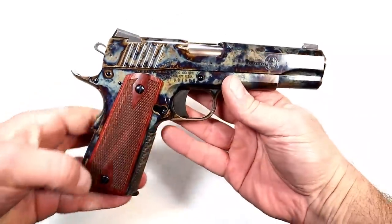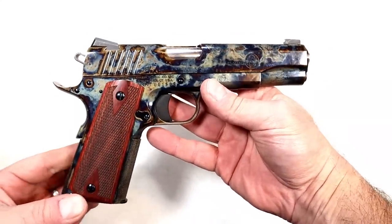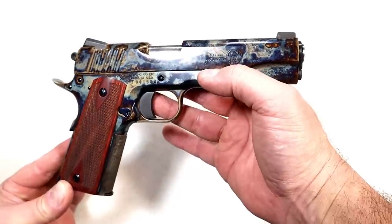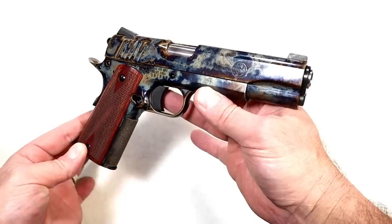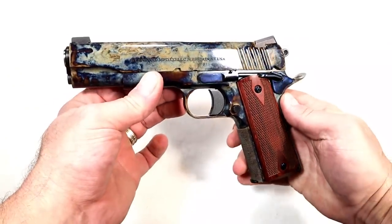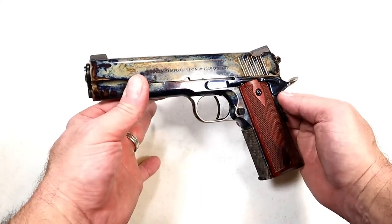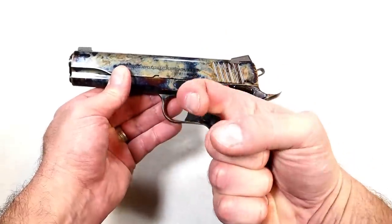If you love color case hardened and you love 1911s, check this out — it is very cool, and I have a feeling it's a shooter as well. You can see the Standard Manufacturing logo right there — says 1911 A1, 45 Auto. I'm going to get this to the range shortly. Not only do I love 1911s, I love beautiful 1911s, and I think this thing is going to be a sharpshooter. If you like videos like this, please subscribe and share. I always appreciate the thumbs up — thanks for watching, and you guys be safe.